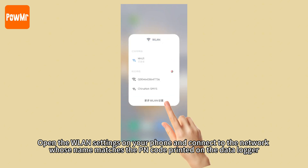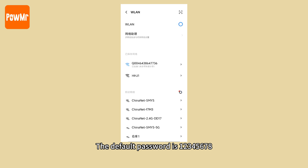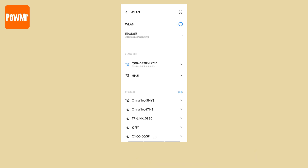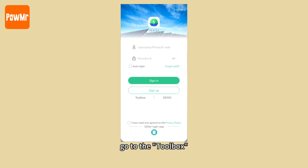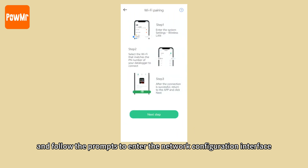Open the WLAN settings on your phone and connect to the network whose name matches the PM code printed on the data logger. The default password is 12345678. Then open the app, go to the toolbox, select Wi-Fi network, and follow the prompts to enter the network configuration interface.